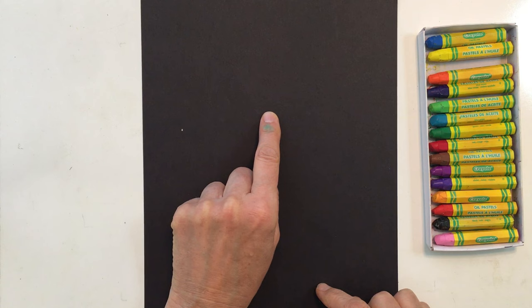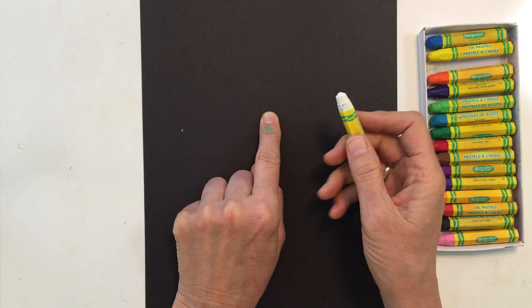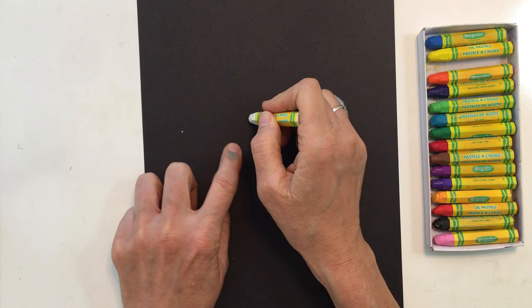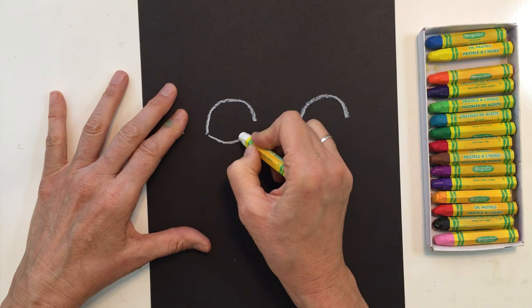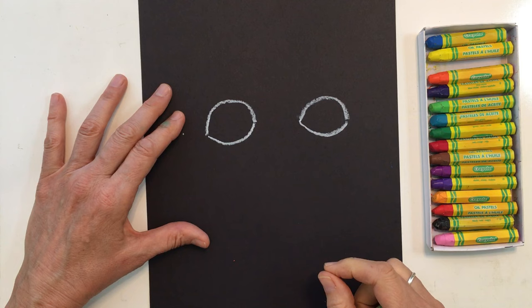I'm going to find the very middle of my paper and go up just a little bit. On one side of my finger I'm going to be making my eye. I don't want a tiny eye because the oil pastels have big tops, so we're going to make one rainbow, then another rainbow over here. I have the tops of my two rainbow eyes. Now I could make a circle bottom or a slight little smile bottom — it's up to you.